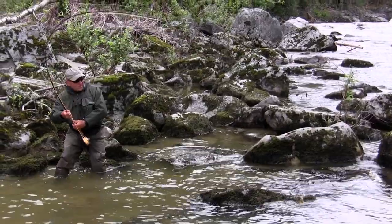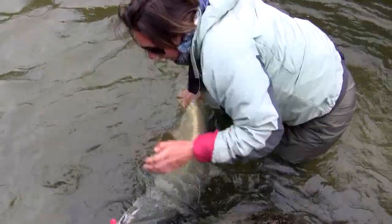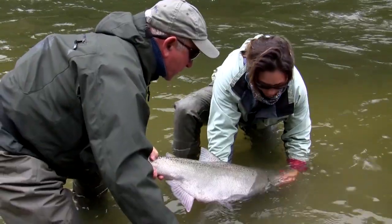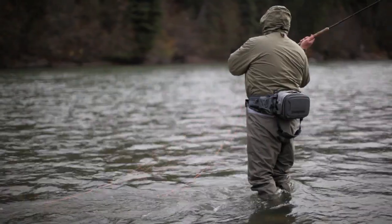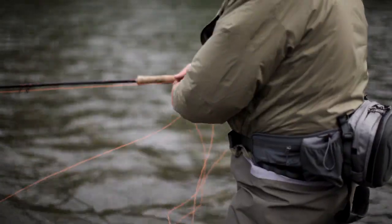These things are so effective that I can literally run across the Madison River, which is one of the snottiest, slimiest, most dangerous rivers around, and they just grab like you can't believe. It's changed my life. I feel so secure with these things.